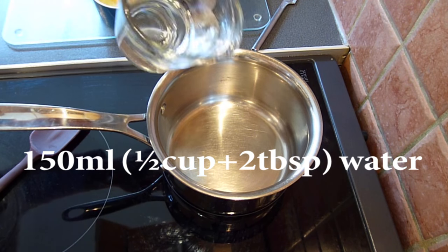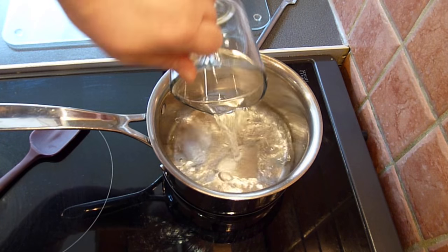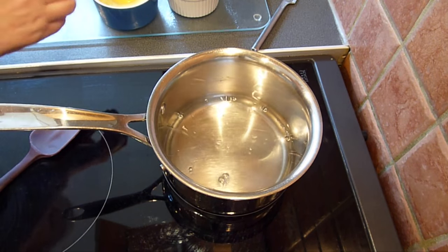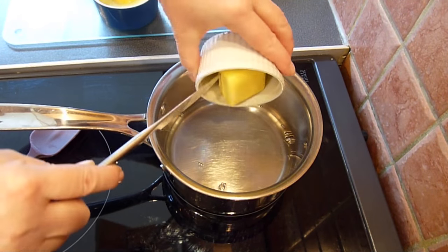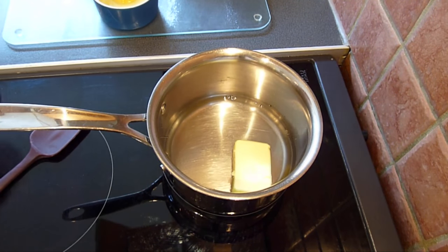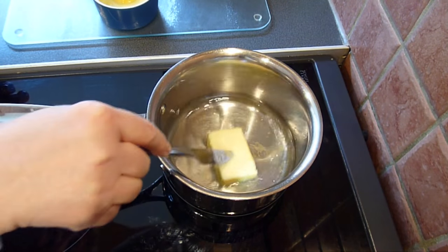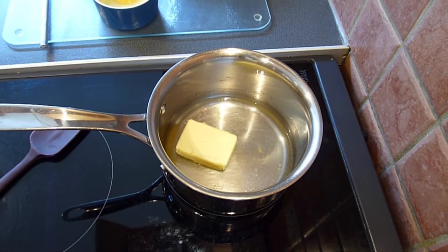Measure out 150ml of cold water into a saucepan — 150ml is equivalent to half a cup plus 2 tablespoons. Place over a medium heat, add the butter, and heat until the butter has melted, then bring it up to a brisk simmer but don't over-boil. I've already mixed together the gluten free flour, corn flour, xanthan gum and sugar so it's ready to go as soon as my water boils.